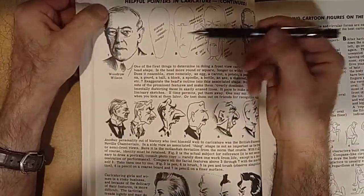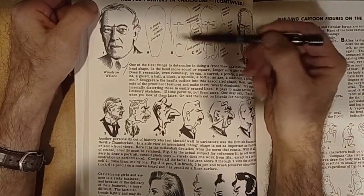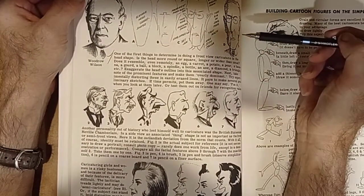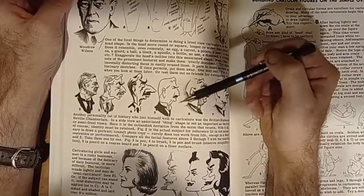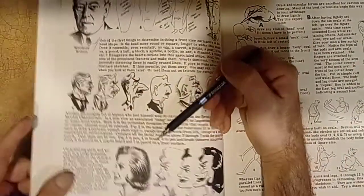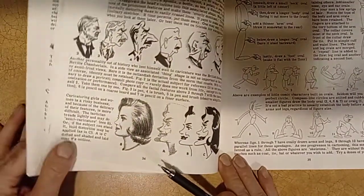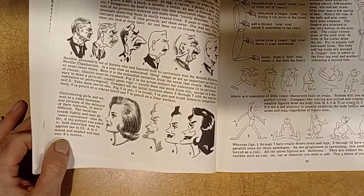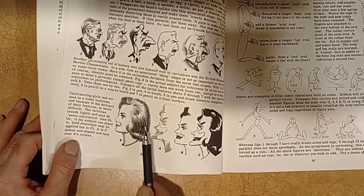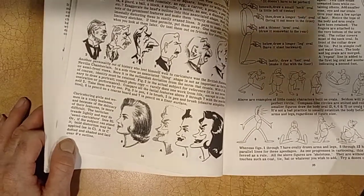This is another way of forming a cartoon — this is Woodrow Wilson, step by step it shows you how to do a cartoon of Woodrow Wilson. I haven't seen this book in ages; I'm glad I have it. That's a beautiful classical drawing of a woman from — I would say — the 1950s or 1960s. It has that old classic 1950s look — I love that.